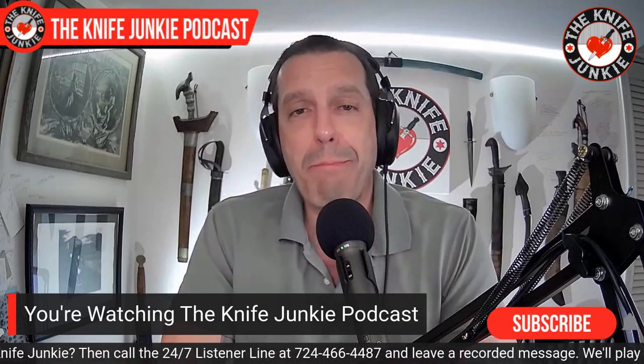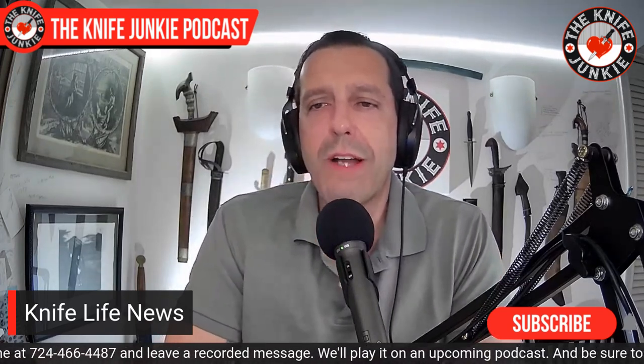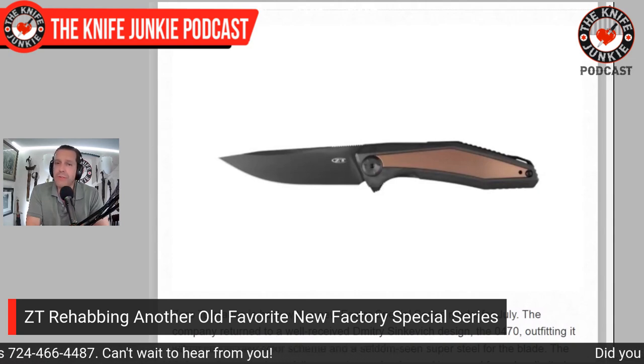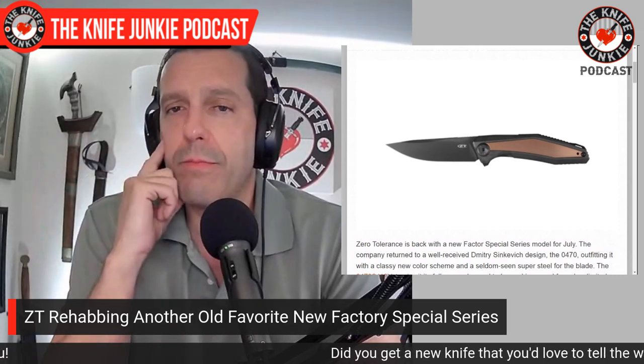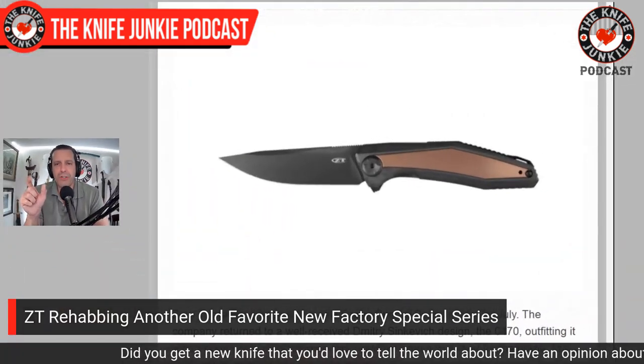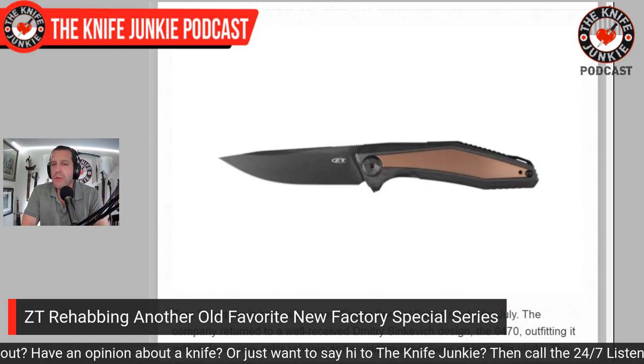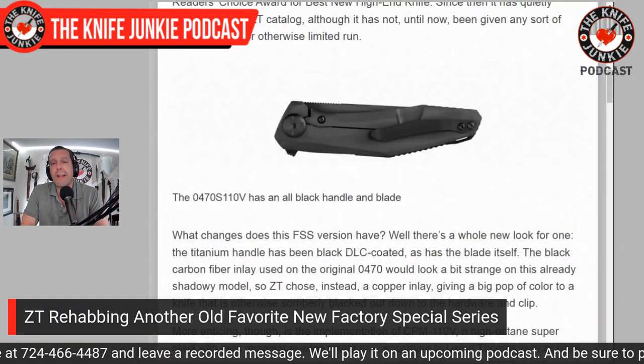Speaking of backstory, Zero Tolerance is reaching back into the archive for a new release — the ZT 0470, a Sinkovich design from 2018. It originally came in marbled carbon fiber inlay, 20CV steel, and a titanium frame. Now, for a factory special series, they're releasing a beautiful new version. I've never owned it, but I gave its little brother from the Kershaw lineup to my wife. Dmitri Sinkovich is one of my favorite designers — I love his work.